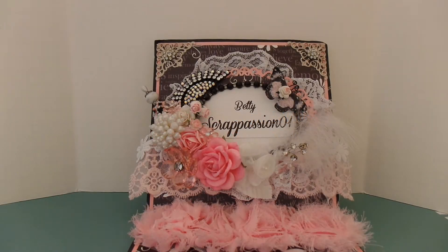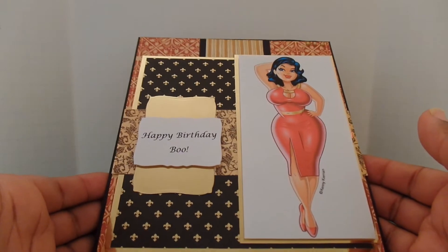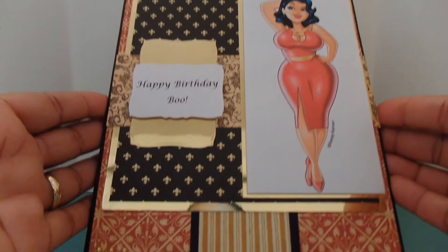Hi, YouTube. I'm here to share with you guys two birthday cards I created for a customer. This first card I'm going to share with you is rather different for me — it's a masculine card. The customer wanted something somewhat sexy, a birthday card for her boyfriend, so this is what I came up with.